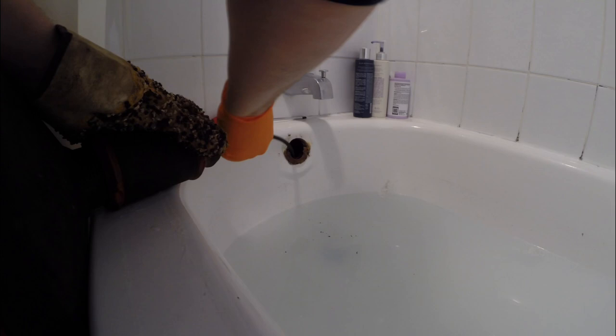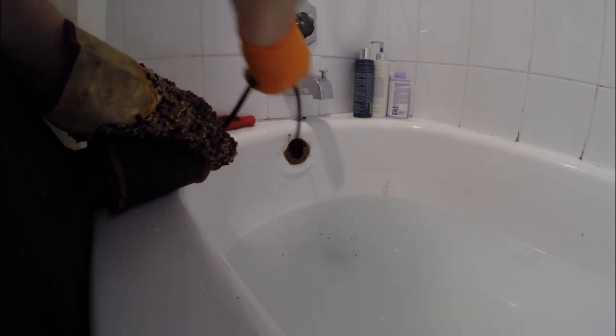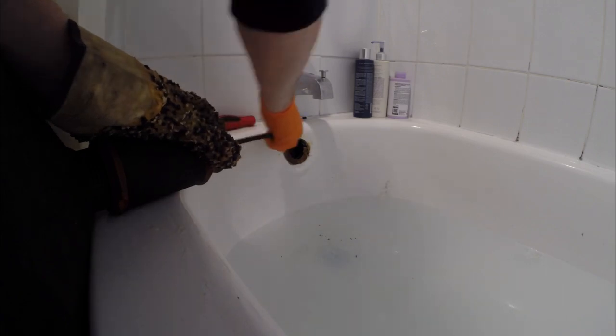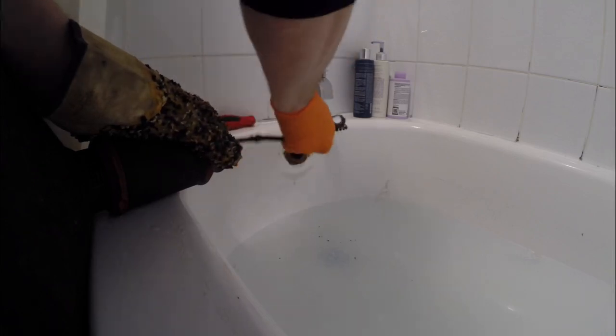When I got to this house, the tub was full of water. I started by taking off the stopper linkage on the overflow and pulled that out. I simply run the 5/16 cable right through the overflow, run the machine at high RPM, go slowly, and feed it through — and it jumps the trap very easily. The only time I ever have an issue getting through a trap is if there's a drum trap or something that's not plumbed correctly.